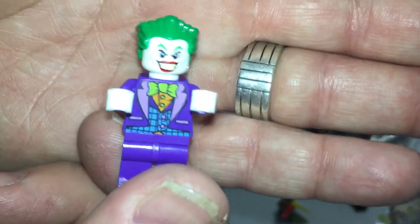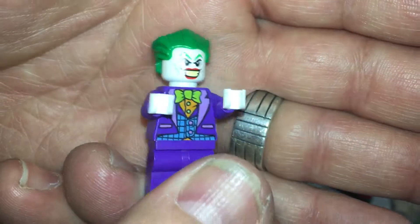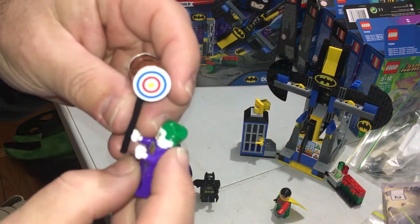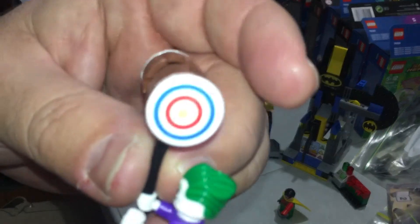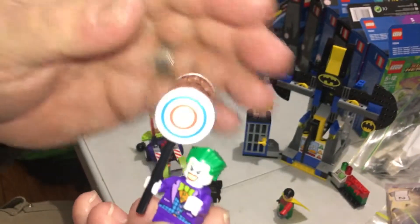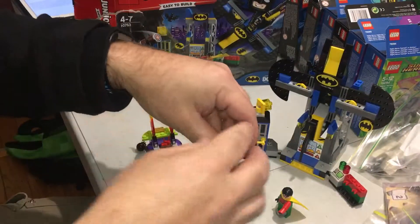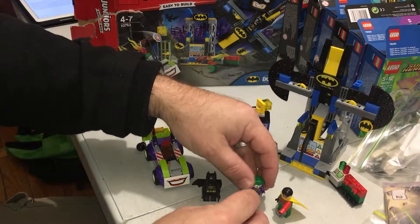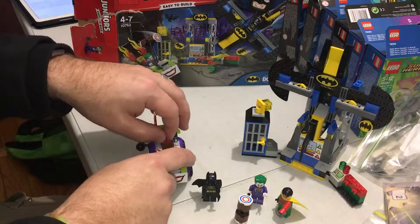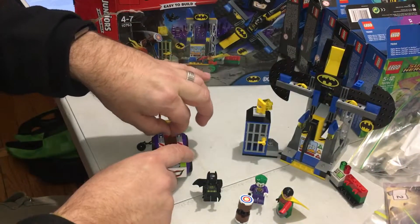There's the Joker. He's got his hammer — obviously from Harley Quinn, because she's always portrayed with a hammer in pretty much all the sets. And you've got two sticks of dynamite with the Joker.